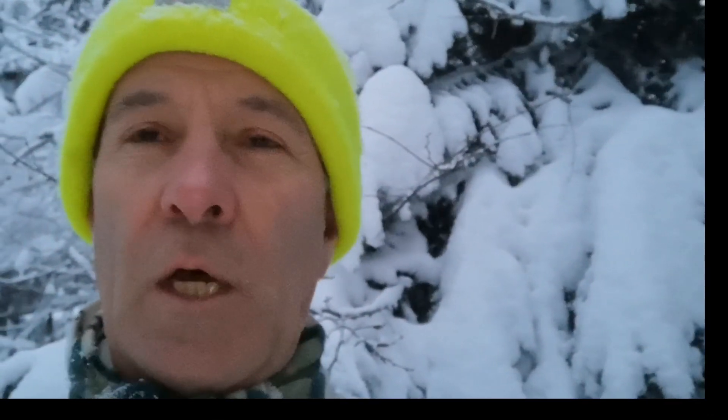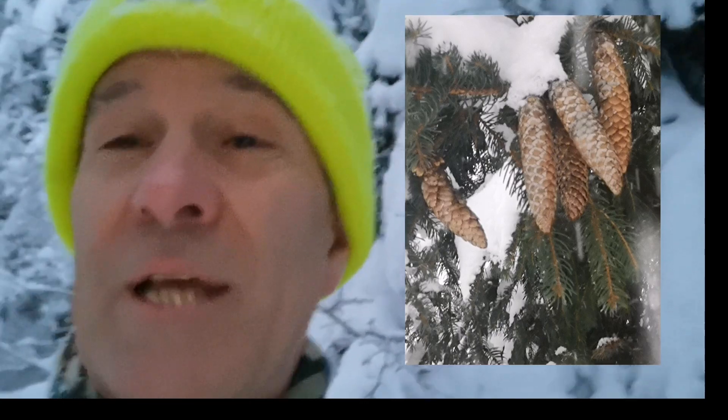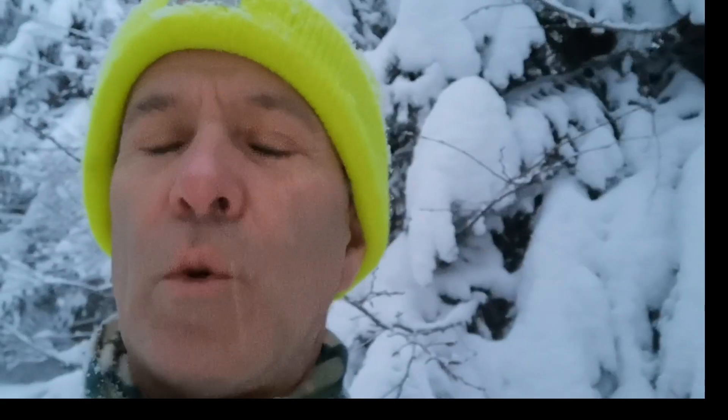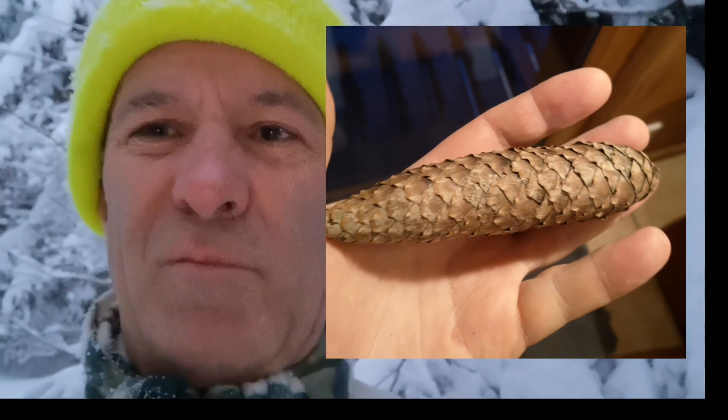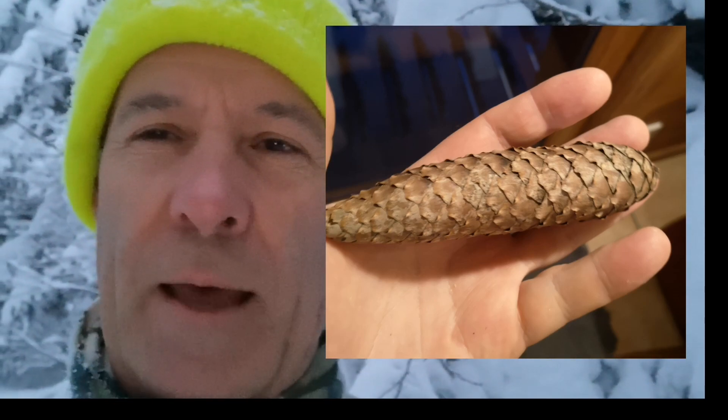The real key thing to look for are the cones. The cones on all spruces are sort of brown and papery — not really woody — but they dangle down from the branches. With the Norway spruce they're the longest spruce cones of all, about the sort of length from your little finger to your thumb, something like that.